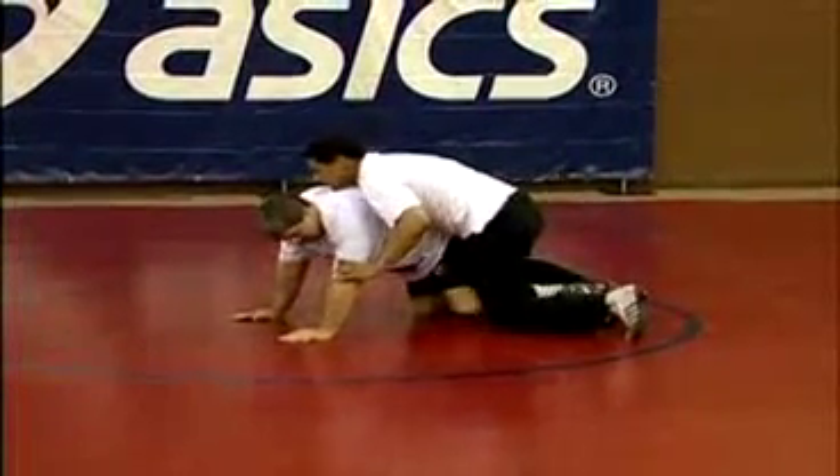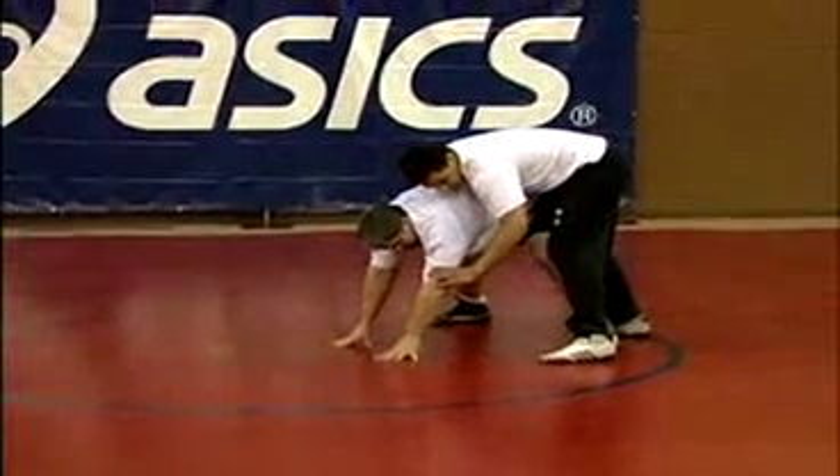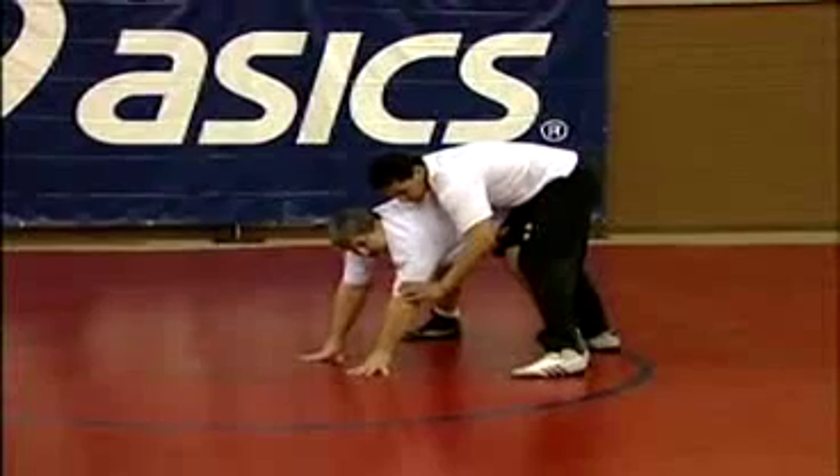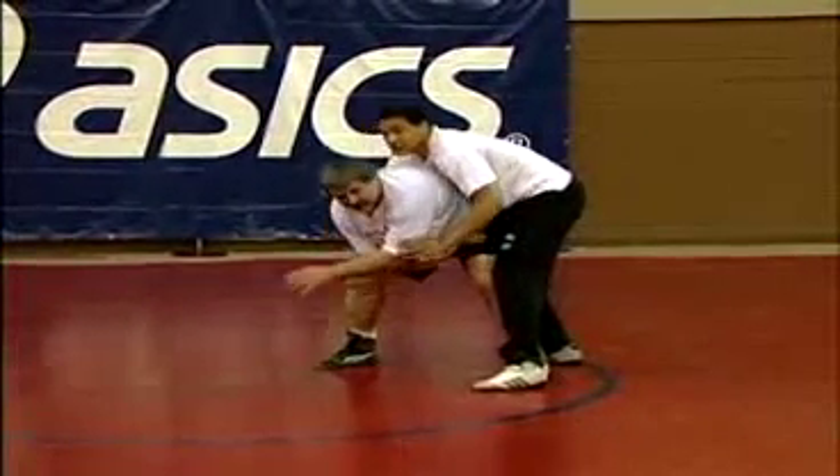So I want to back over and walk myself up. And here's where it just becomes trying to get your legs underneath you.